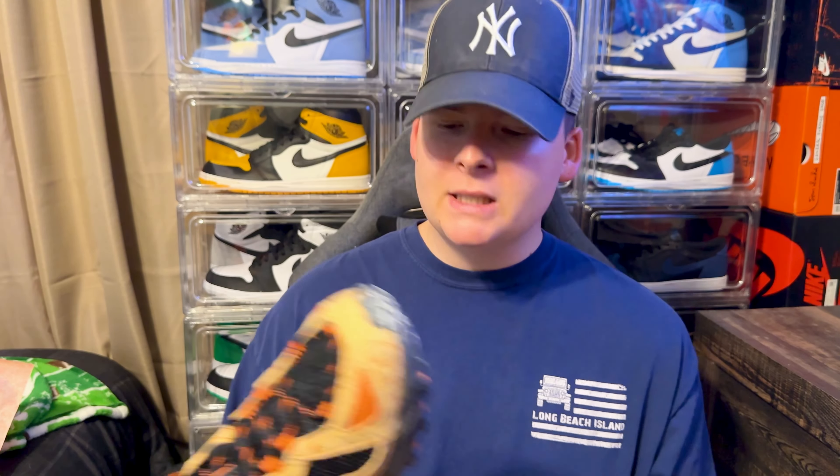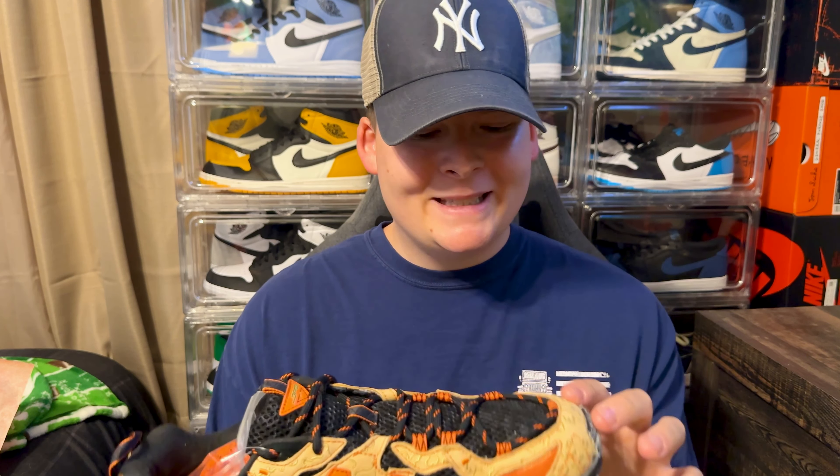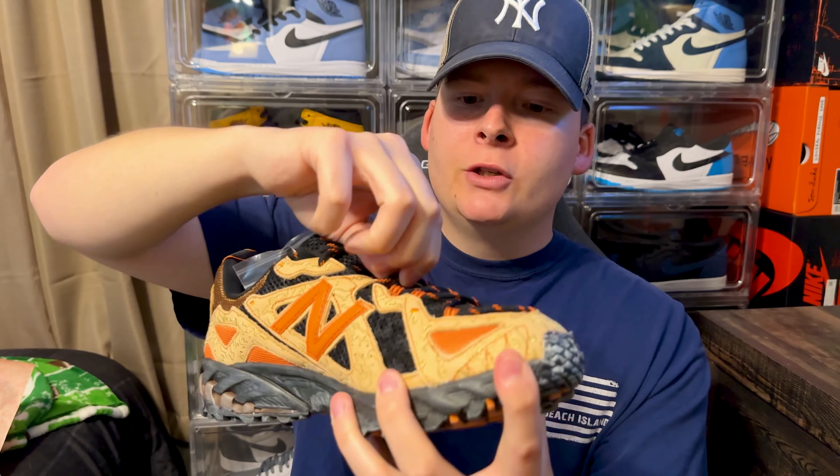Like I said, this is going to be super quick because I'm not a huge New Balance fan, but these did catch my eye and I wanted to give them a shot. Overall, the shoe has a beige, tannish leather upper as well as black mesh paneling.